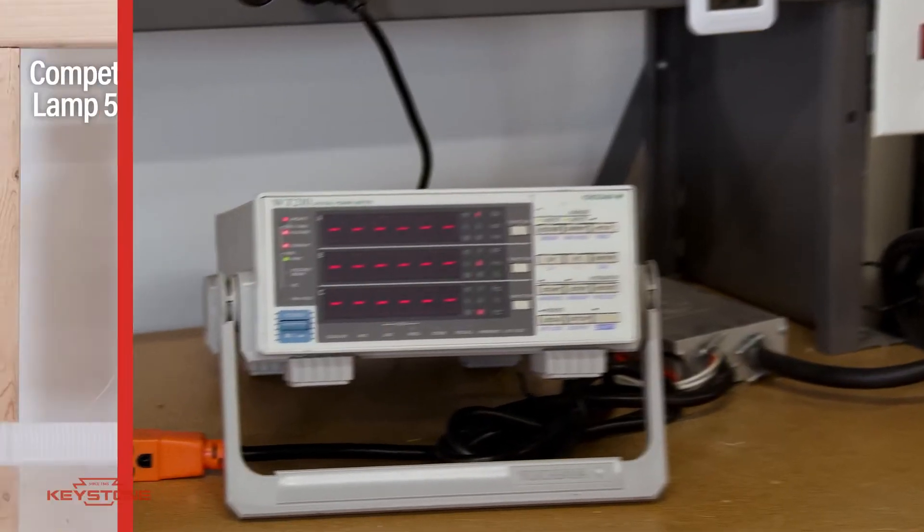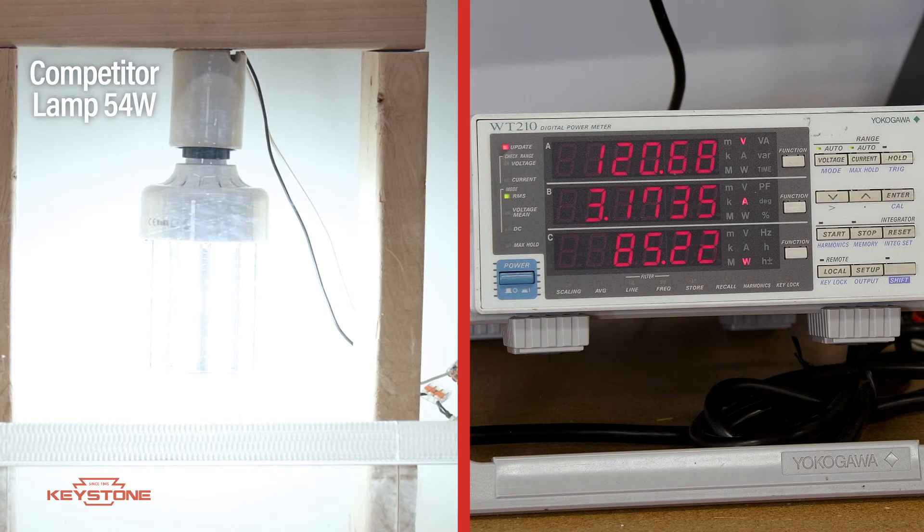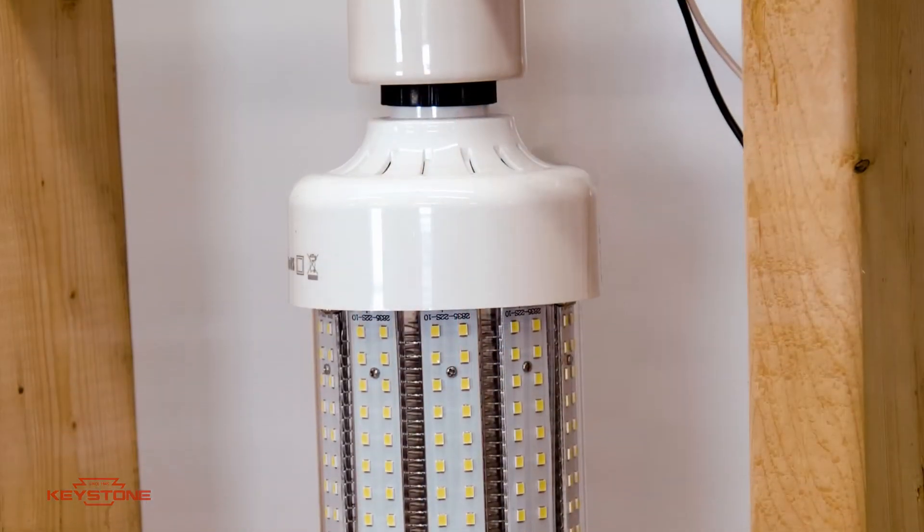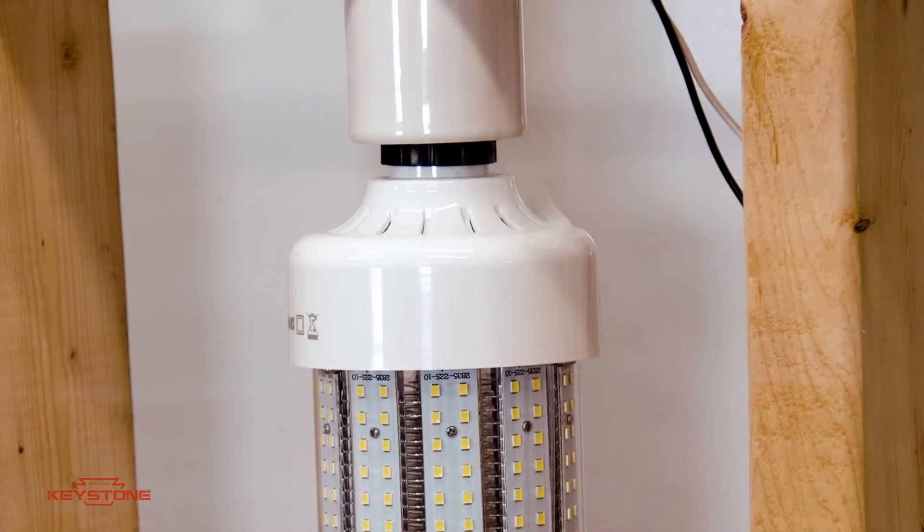So if we turn the lamp on, we'll see that the lamp came on without issue. The wattage is slowly rising, and now it's rising a lot faster. Now we're up to 90 watts, and now the lamp has failed. But the installers left the job site, so nobody's there to see the failure. And now we can observe that there is smoke coming out the back of the lamp.